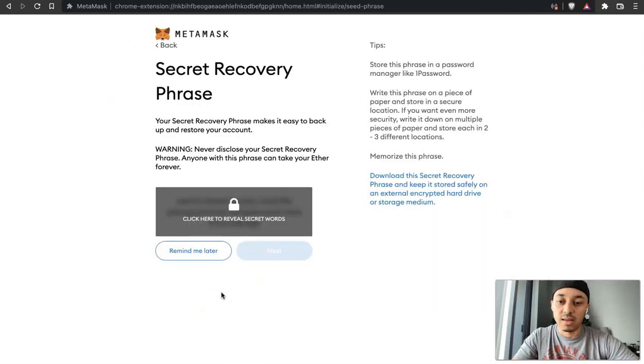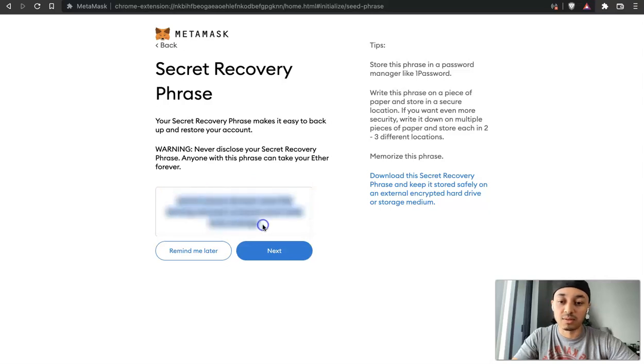Now we have a wallet set up, and we need to secure it. Click Next, then click to reveal your secret phrase. This is how you protect your wallet and make sure no one can steal your info. I'm going to blur this in the video even though I'm never going to use this wallet — it's just for demo purposes. Go ahead and copy this phrase and save it somewhere. I recommend writing it down in a notebook — somewhere physical. Don't put it on a notepad or anywhere people can see. Make sure you don't share it with anyone, because if someone accesses this passphrase, they can take all your money and crypto. Treat your wallet like a bank account — you need it to be secure.